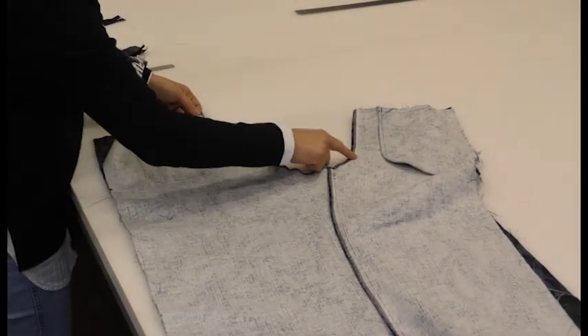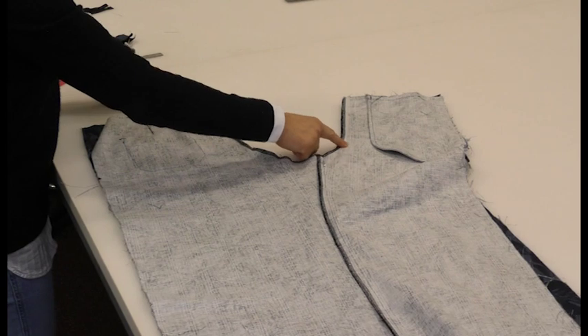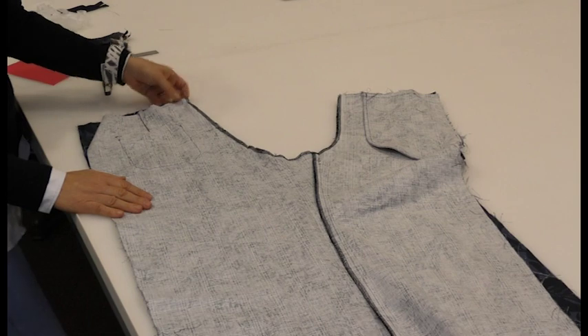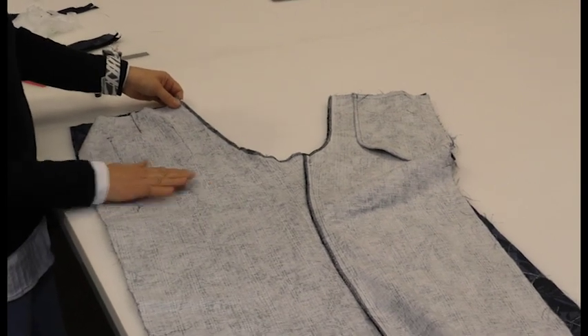We're going to stitch from here to this point. You can possibly double stitch it to give it extra security — not necessary, but sometimes that's helpful. Let's go and stitch this first.